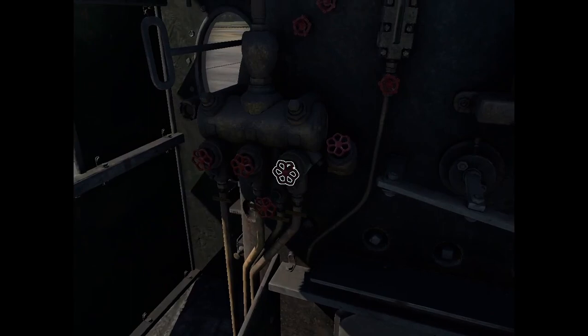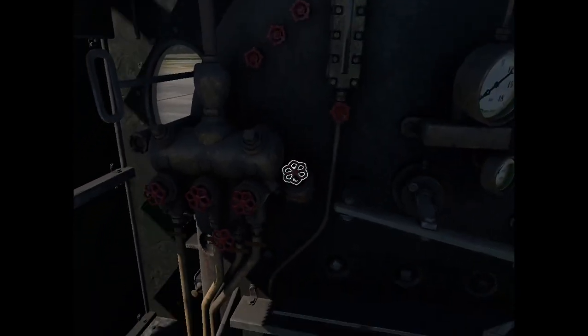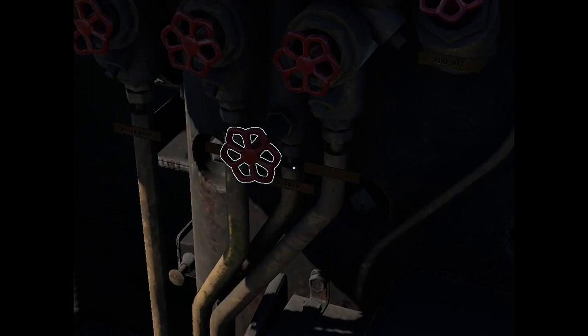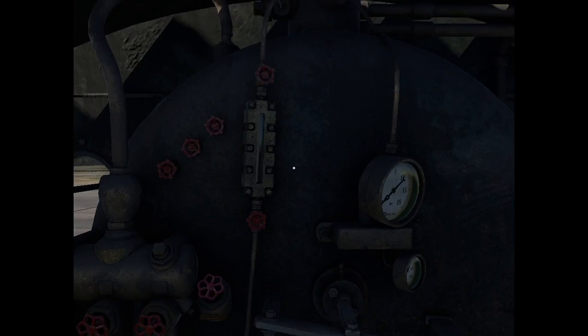Then we have this valve — I don't know what it does, it's not labeled. Then we have the fire-out valve, which turns off the fire by cutting off the air. And then we have the blower valve, which blows air into the firebox to increase the temperature.